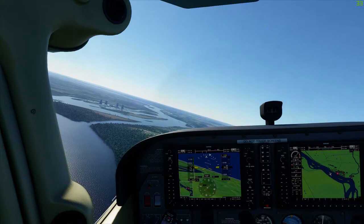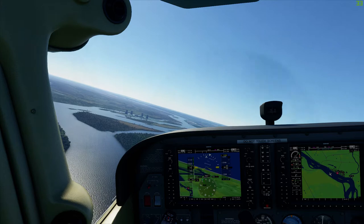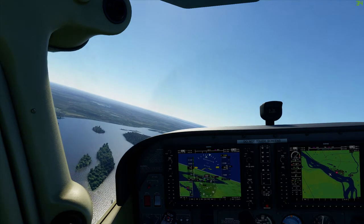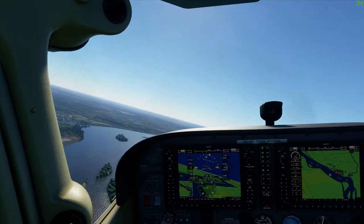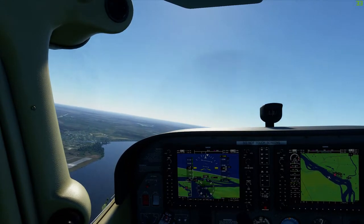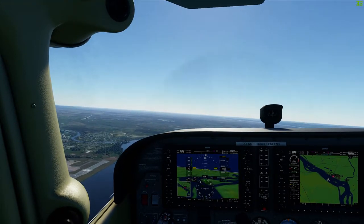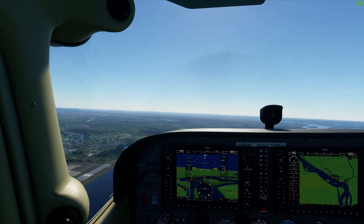Hey guys, hope you're all doing well. Today I'm going to talk about side slipping. Side slipping is a way to descend and lose a lot of altitude really quickly at a controlled airspeed. It's most useful when you arrive at an airport too high, or maybe in a crosswind landing.